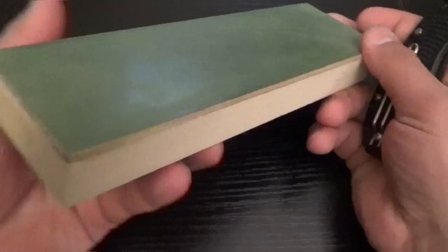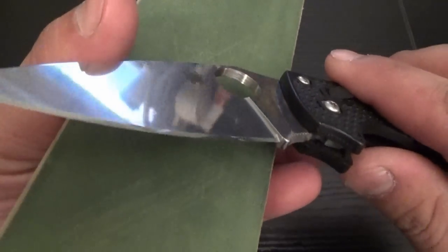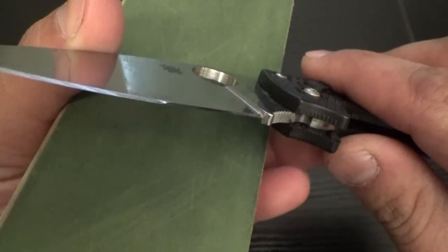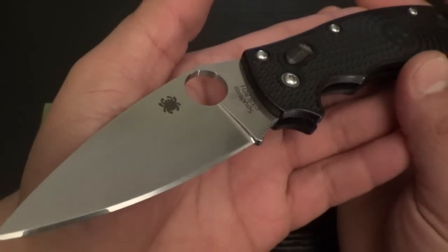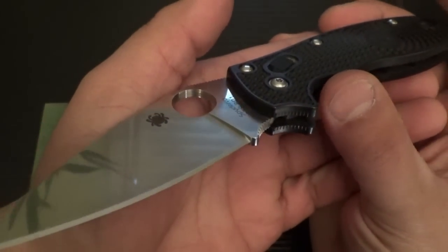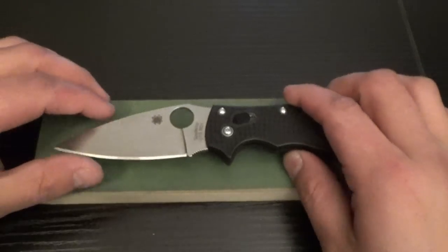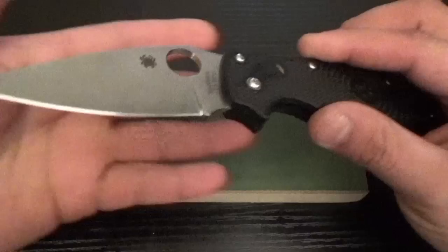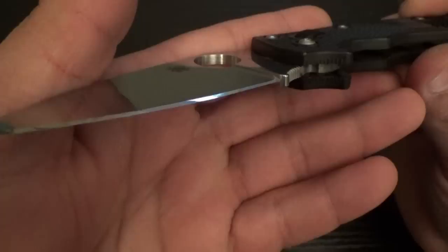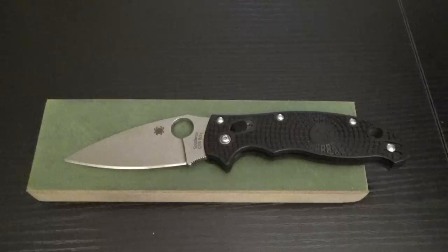Now, we'll start with the basics. Stropping is essentially fine-tuning your edge. The edge is pretty polished already on this Spyderco Manix. But let's say I just took this off the sharpening stones and it's pretty sharp — I can cut computer paper with it all day long, might even be able to shave with it. But to take it to that next level, to get it really razor sharp, you want to strop it. When you come off the stones, you're going to have microscopic little peaks and valleys from the scratch marks that the stones leave. You won't be able to see it with your naked eye, but stropping will smooth those peaks and valleys out to give you a nice keen edge.